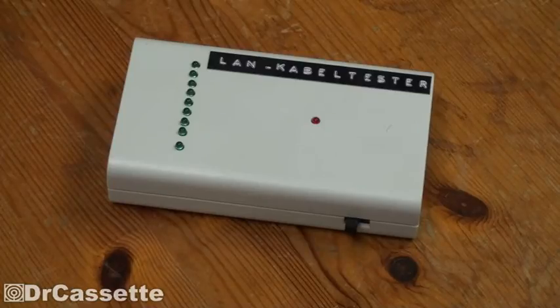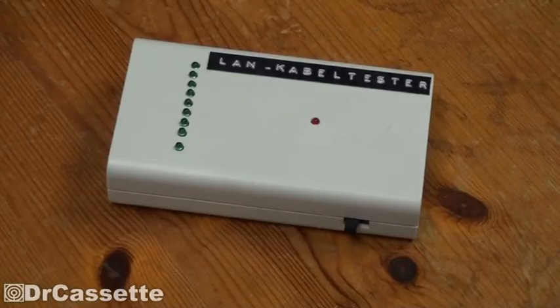In this video, I featured this thing right here. This is an Ethernet cable tester that I made in school back in 2009. Back then I was not able to test it because I simply had no Ethernet cables. Well, that has changed — I now have a couple of Ethernet cables, so I can actually demonstrate this thing and show you how it works.